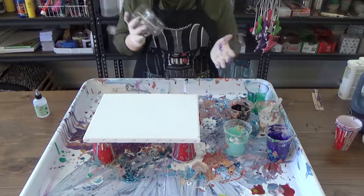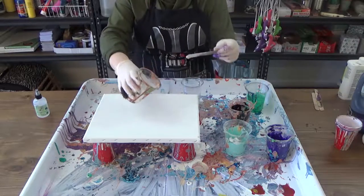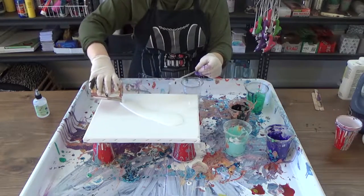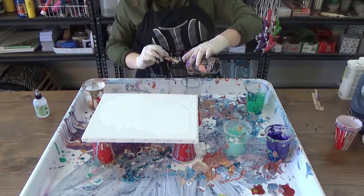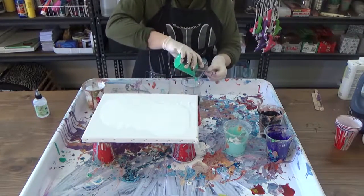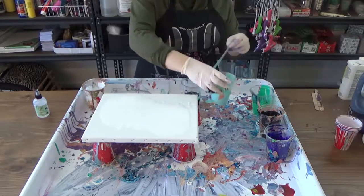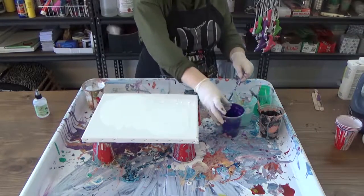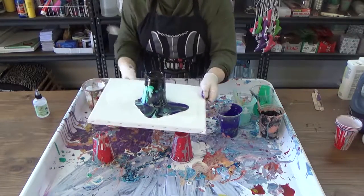Since this pour — like all acrylic pours — is an experiment, I'm going to pour white onto the canvas first, and then add the rest in what's called a dirty cup pour. A dirty cup pour is where you put all your mixed paints into a single cup before pouring. In this case, we're adding black first, then green, light blue, and purple. We'll give it one stir once all the colors are added, and then dump it on the canvas.